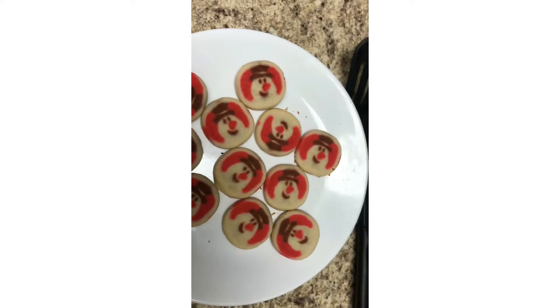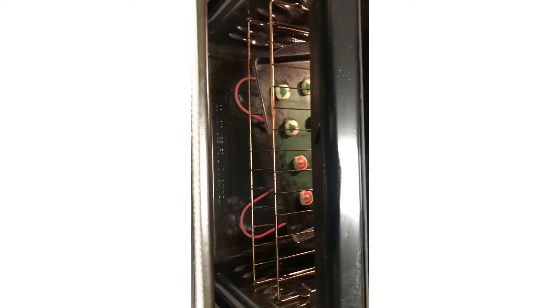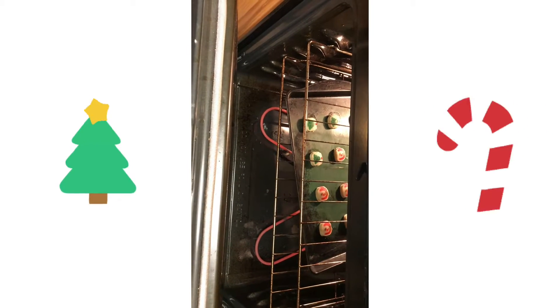All right, so I have round one out of the oven, and round two is baking. We have a mix of snowmen and Christmas trees. I'll let you guys know in a little bit what those look like.